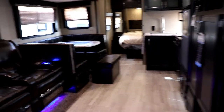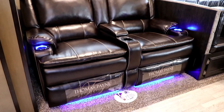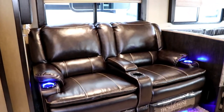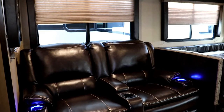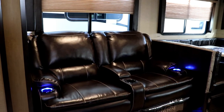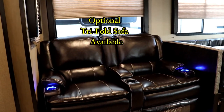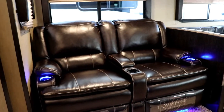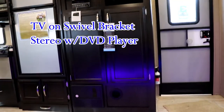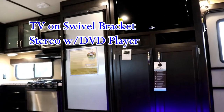Here we have the theater seating. Notice the nice lights — that is a heated seat as well. You have the center console where you can put your remotes, and it's directly across from the TV. If you didn't like the theater seating, you do have the option of the tri-fold sofa. When you're sitting in the theater seating you can see the TV directly in front of you as well as the kitchen area.